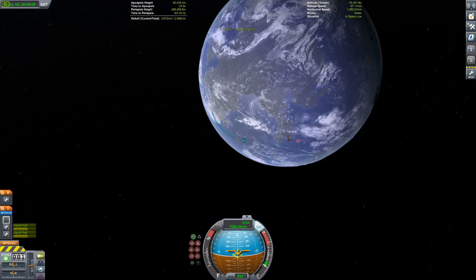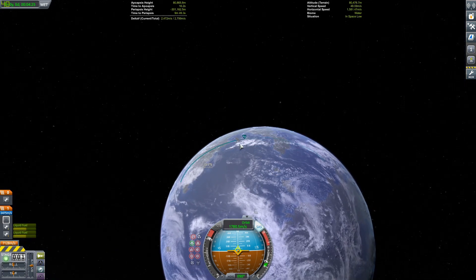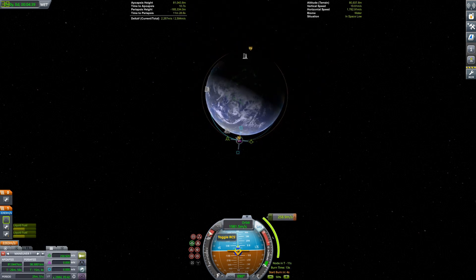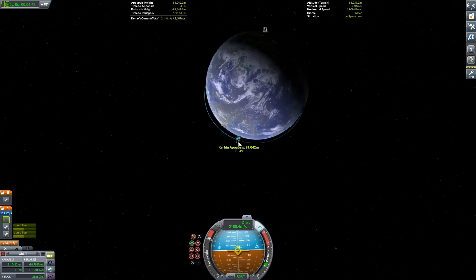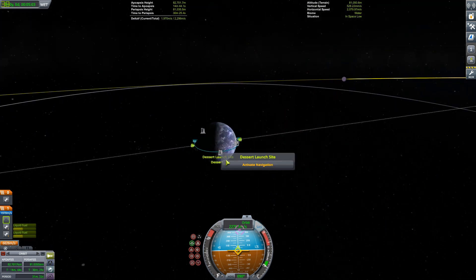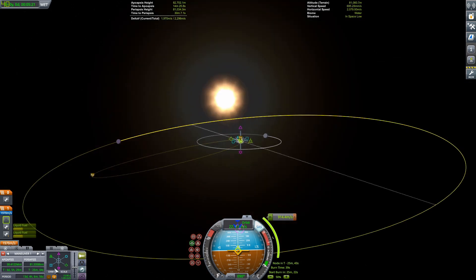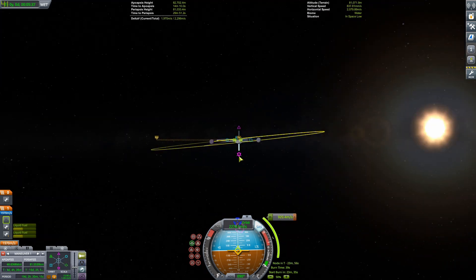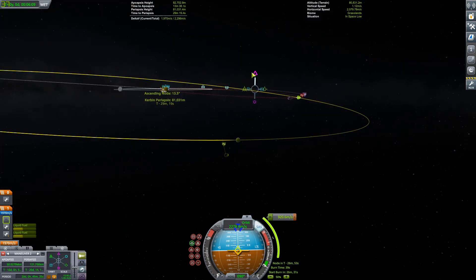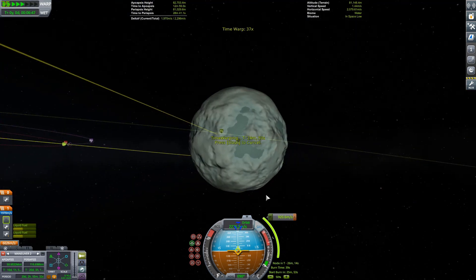I want to discuss why we're taking this to Minmus. I have a new series called Make Dres Great Again — it's kind of like Matlown's Life on Lathe, or Destination Duna, or a bit like Straps and Blitz's Upsilon. It's a colonization series where we're colonizing Dres, because Dres has been very neglected. Duna is taking all the resources away from Dres, so we need to make Dres great again. If you want to submit a craft, base, building, or station for community interaction, that would be great.